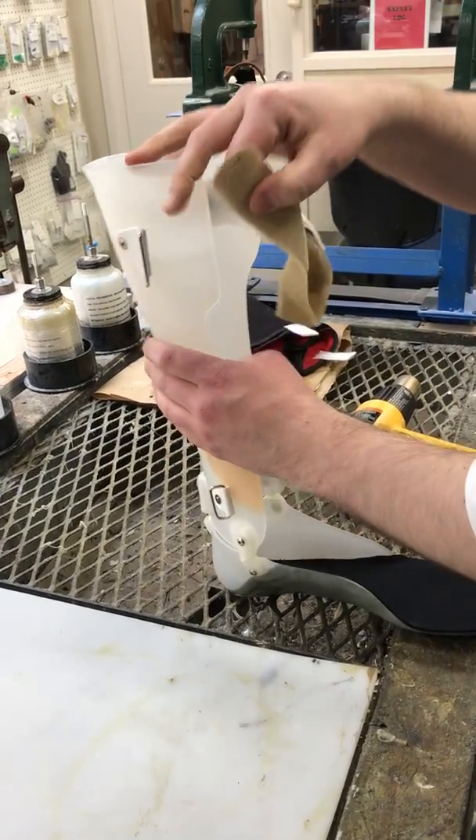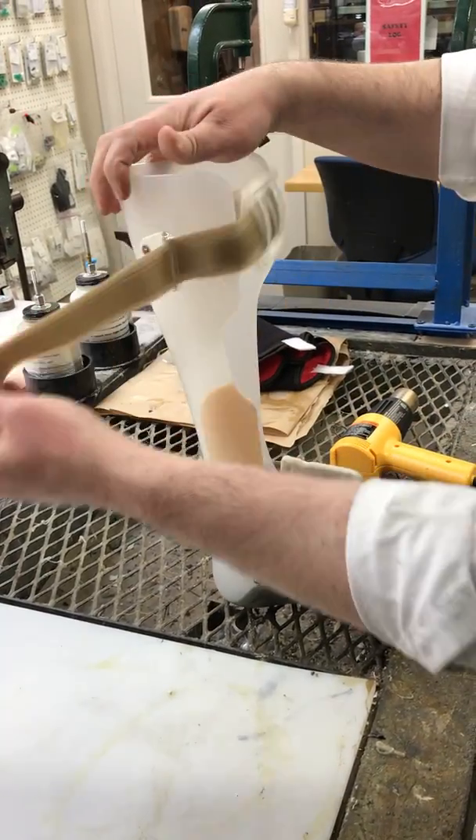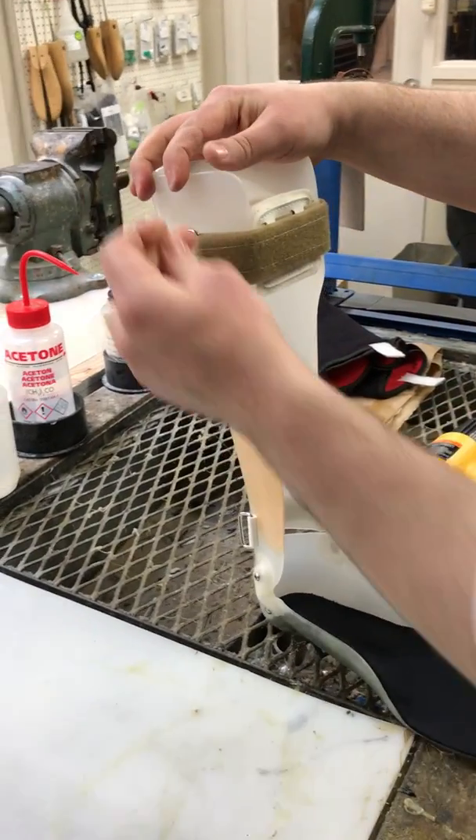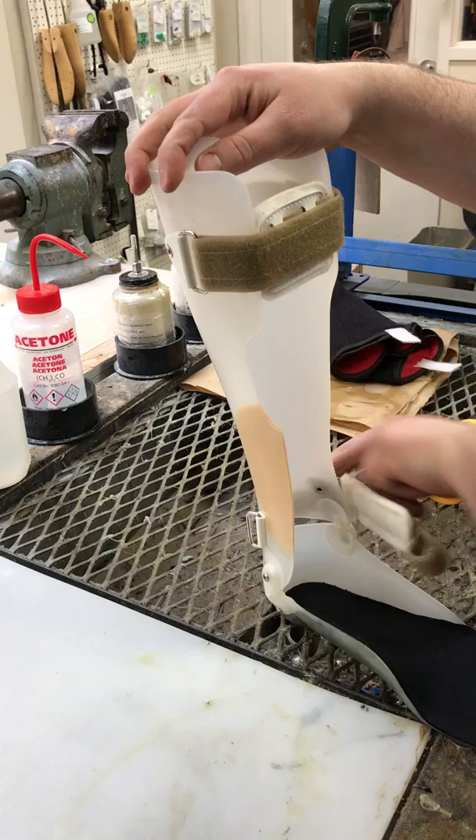On the patient, you will take the velcro straps and tighten down the plastic to where it needs to be and mark it on your velcro straps.